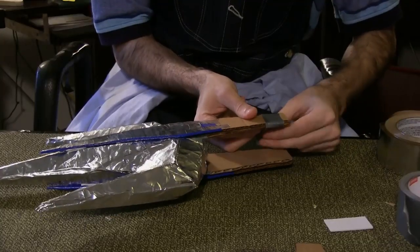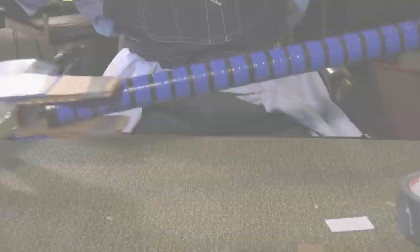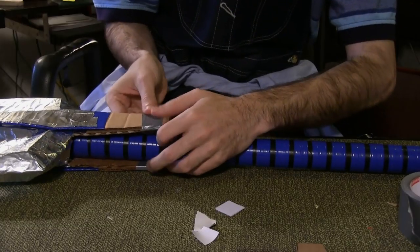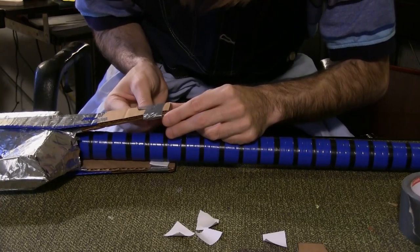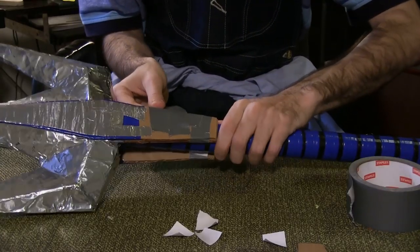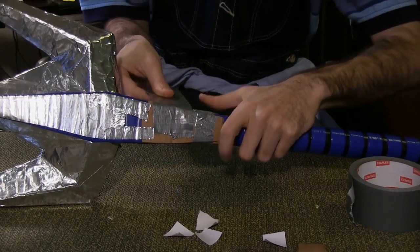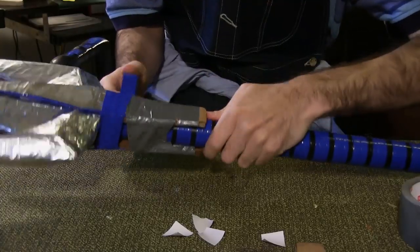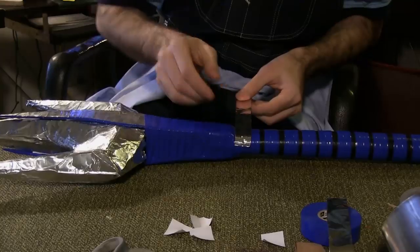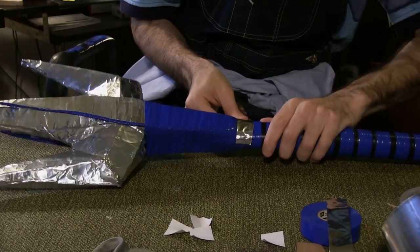Tape the bottom portions of the trident pieces together. Place the PVC pipe into the trident and use adhesive foam squares on the inside of the triangle piece to connect them. Repeat on the other side. Duct tape the trident piece to the PVC pipe. Wrap from the base of the trident to just past the bottom of the triangle piece with blue electrical tape. Wrap the point where the trident meets the pipe with a strip of aluminum tape.